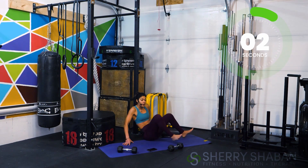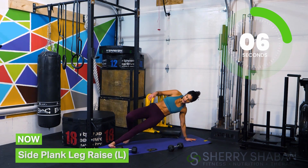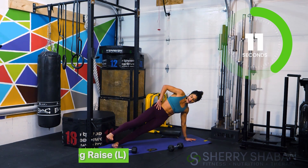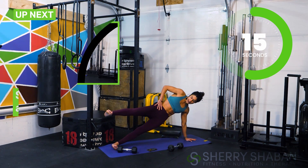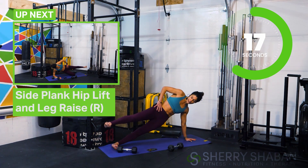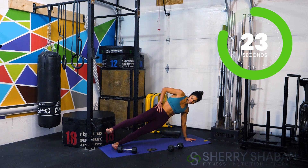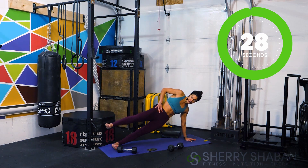Let's switch to the other side — whatever you did on that first side, please do the same on the other side. Get a nice stable structure here, then slowly lift up the legs. Don't worry about speed. Come down onto that forearm if you need to.